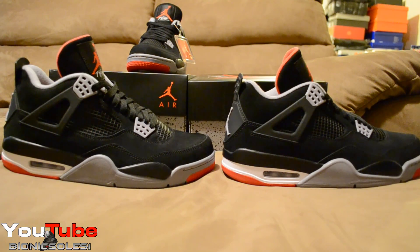Here's the other side — the outsole side. Retail release, early release. I just want to give you guys a good look at both of them side by side. I've had the early pair since August and I just got the other pair today in the mail from Nike.